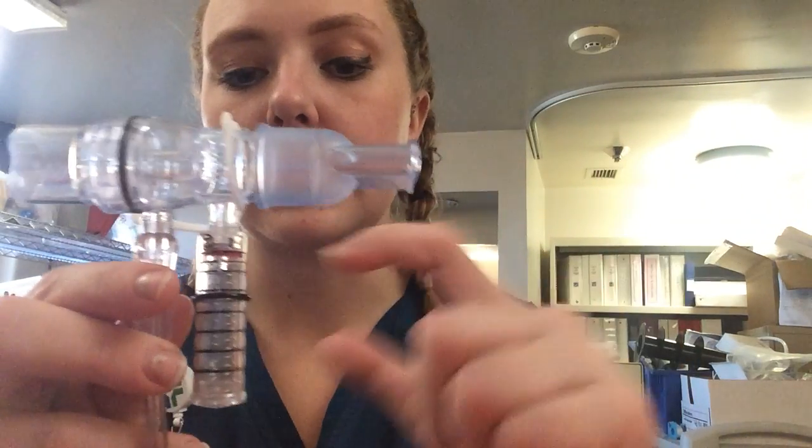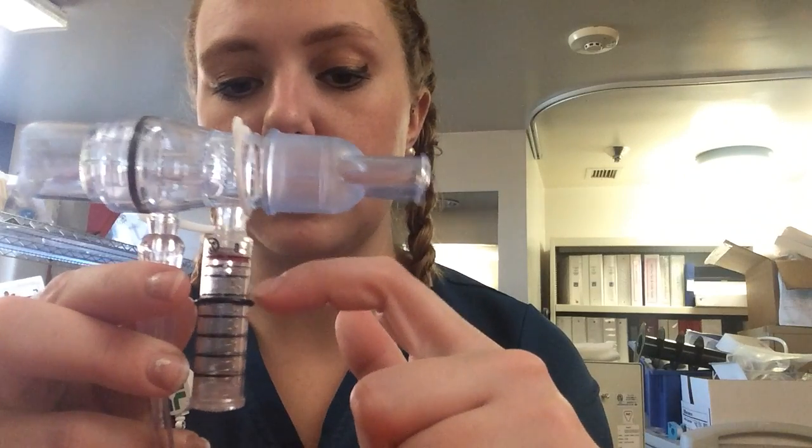I'm going to have my patient inhale and then forcefully exhale — a nice long exhale — getting that red line between the 10 and 20.